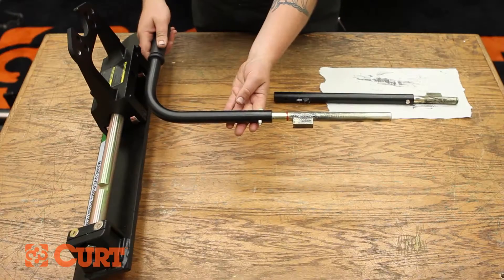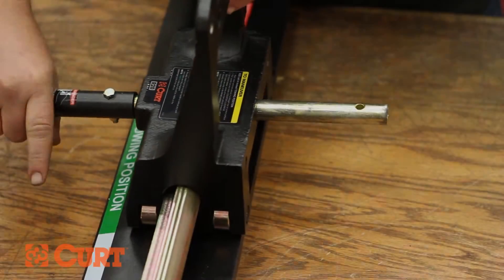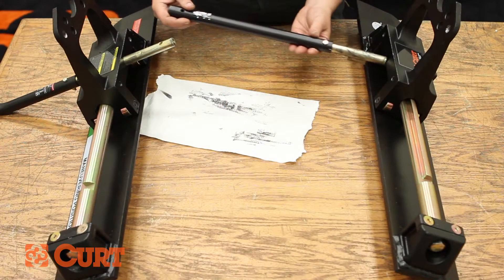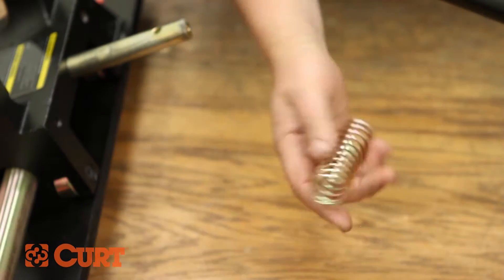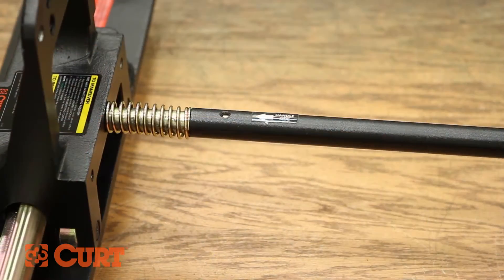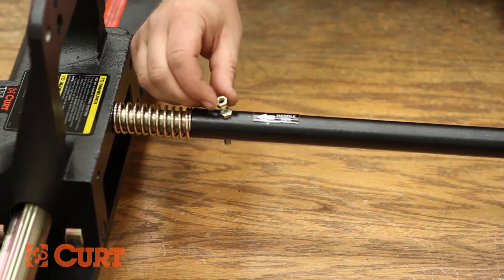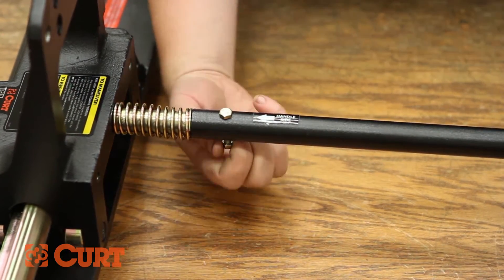Insert the driver side lock rod weldment and handle into the driver side roller assembly, and the passenger lock rod weldment into the passenger side roller assembly. Slide the supplied compression spring over the driver side lock rod weldment. Compress the spring and fit the two lock rod weldments together, aligning the six millimeter fastener holes. Fasten with the supplied hardware.